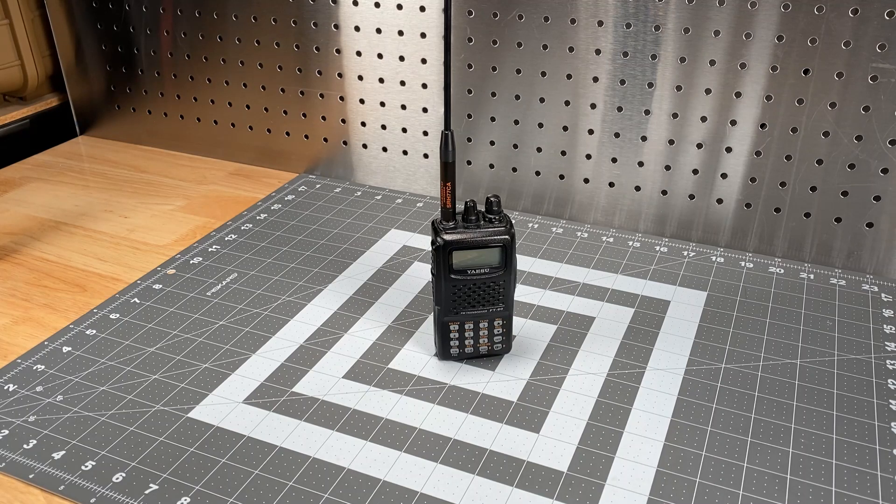Hi, this is Scott, Kilo Sierra 6, Delta Alpha Yankee, and for this video I'm going to be discussing something that is a purely cosmetic modification to an FT-60 that's equipped with an aftermarket antenna.